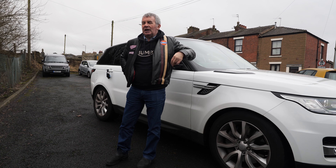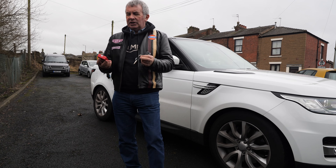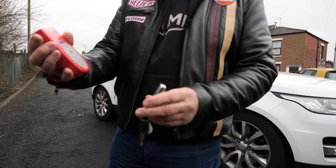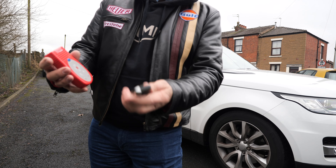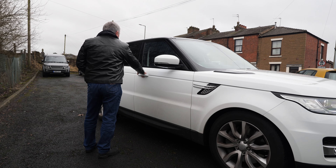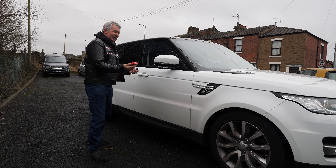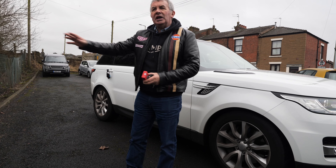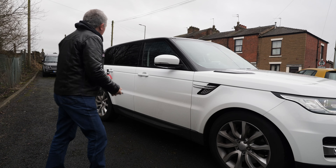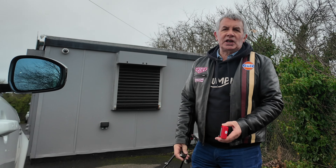The first thing is keyless entry. That's a key tester — if I switch this on you'll see it's flickering. This key sends a signal out all the time so that when you go to your car you can just touch the indentation and the car locks, or come back and it opens. A thief, if you leave that key near the front door, can use a signal snatcher that transmits the signal to your car — they get in, alarm doesn't go off, and they drive off in it.